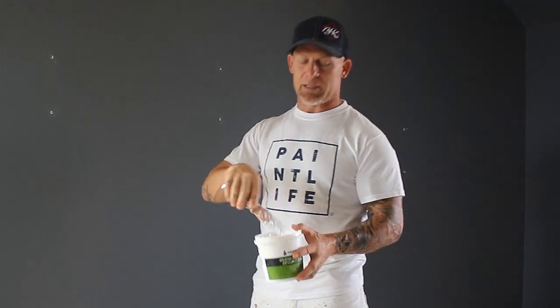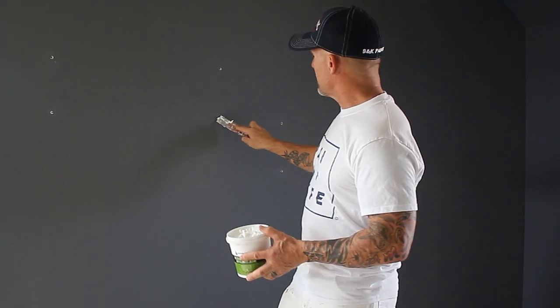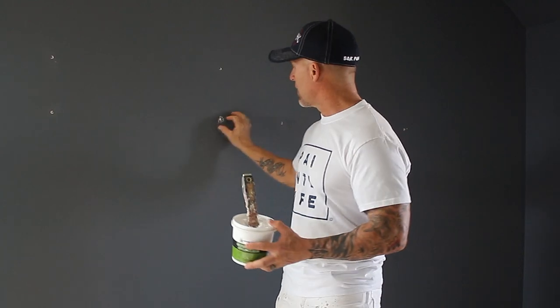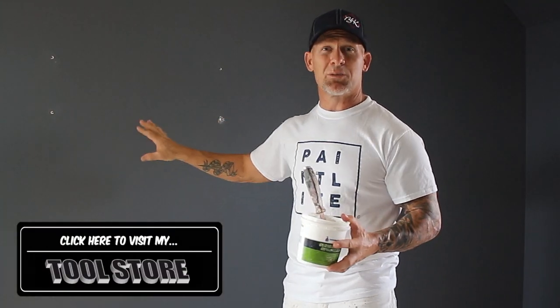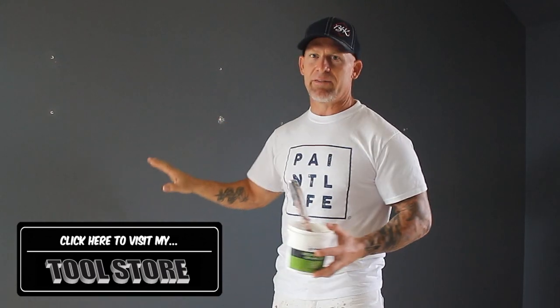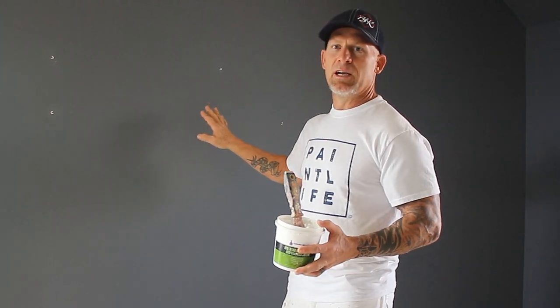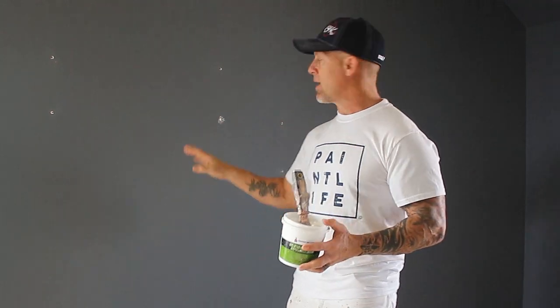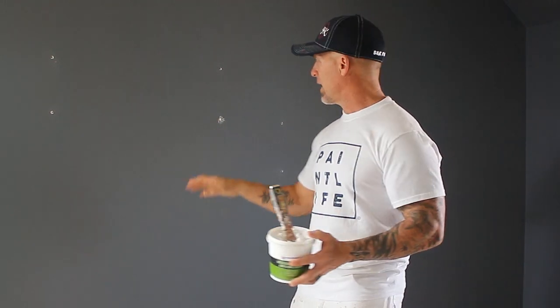One of the common mistakes people make is they'll spackle a hole and just leave it right there with their spackle knife. Because of the texture on the wall — these aren't smooth walls, they've got an orange peel texture — if you just leave it like that and then paint your walls, you're going to see a flat smooth spot on your wall. So once you spackle your hole, the next process is actually wiping away the excess spackle around that hole, just having the spackle in the hole.